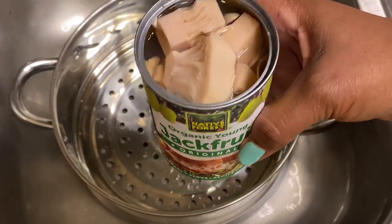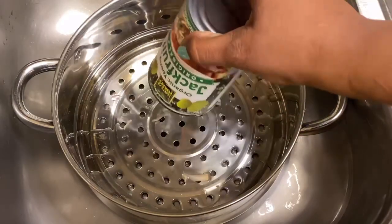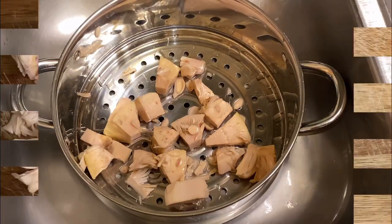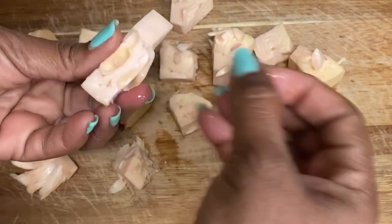I am now draining the liquid off the jackfruit. I am now going to be removing all the seeds.